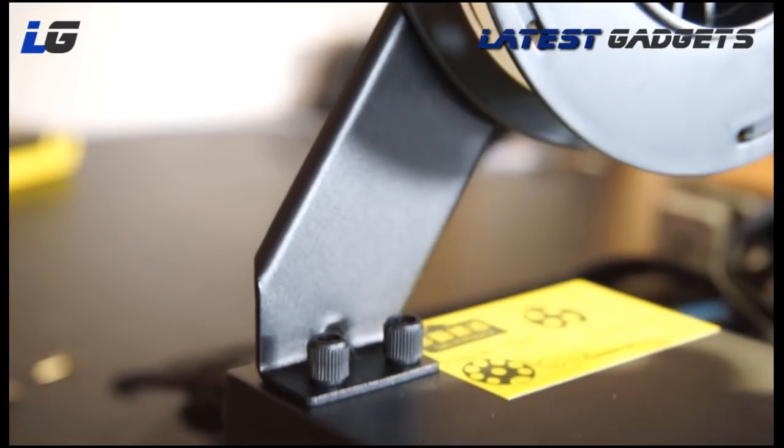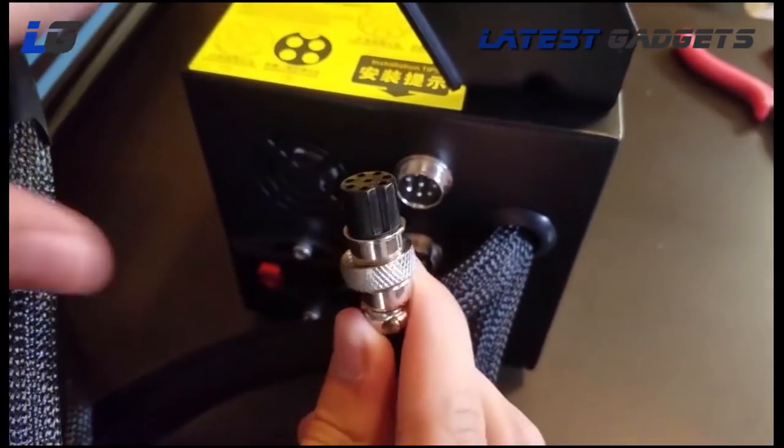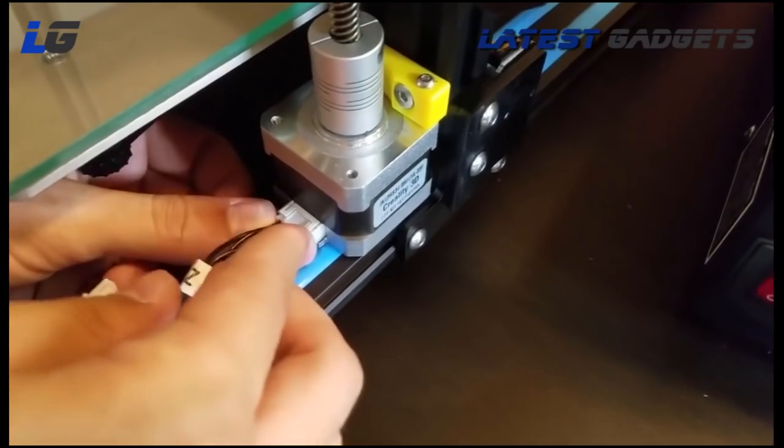The spool bracket mounts directly onto the control box, which sits next to the printer. Plugging in the cables is super easy and well-labeled — much simpler than before.